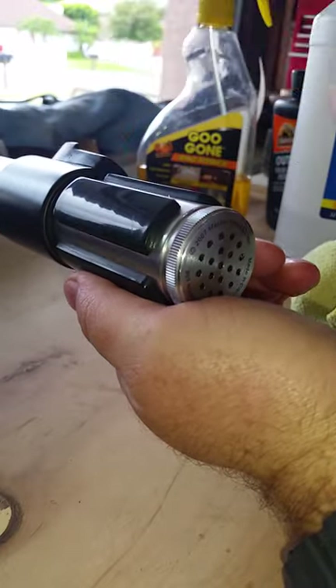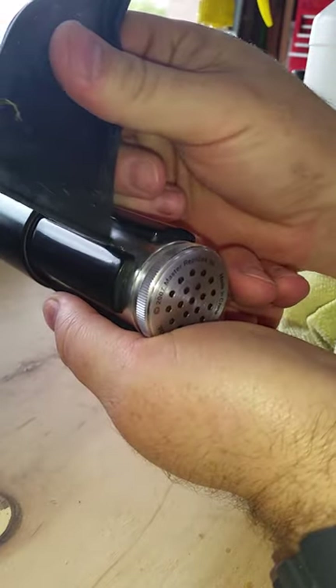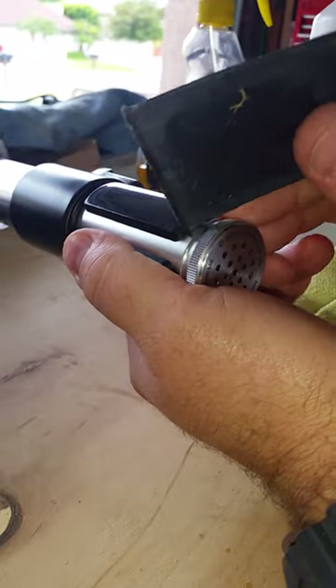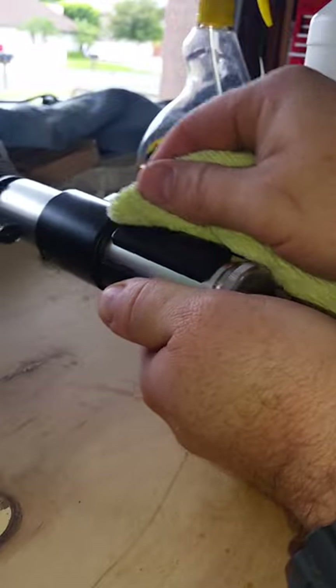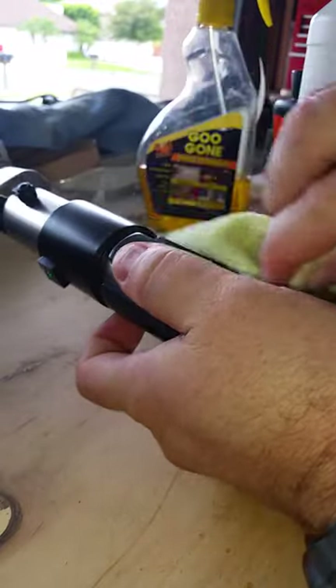The only thing I noticed is on some of the edges there's still a little stickiness on the ends, but those are pretty easy to take care of. It's the ones where there's a lot of stickiness that are really hard to deal with.